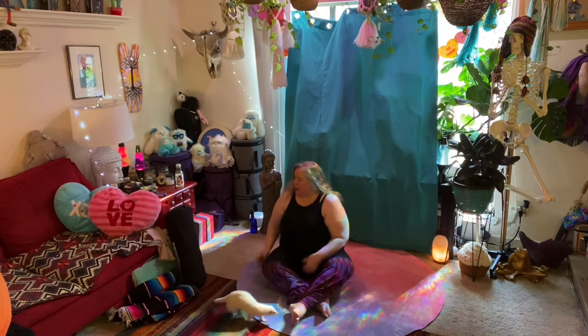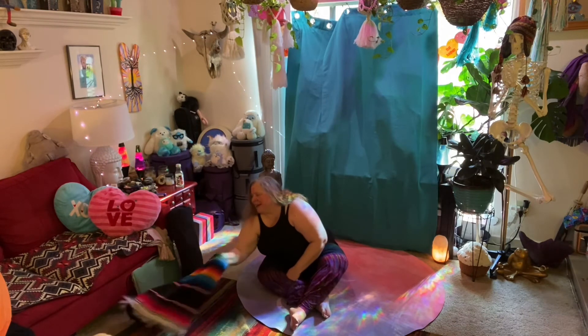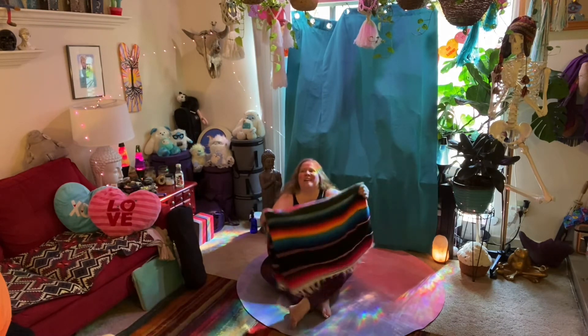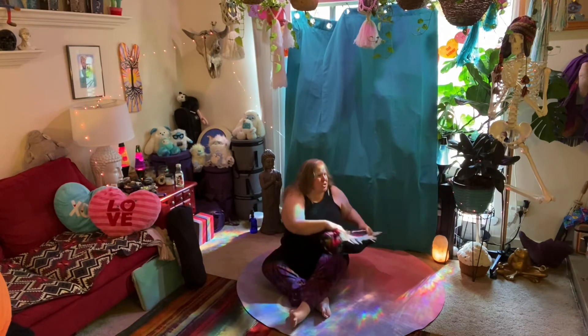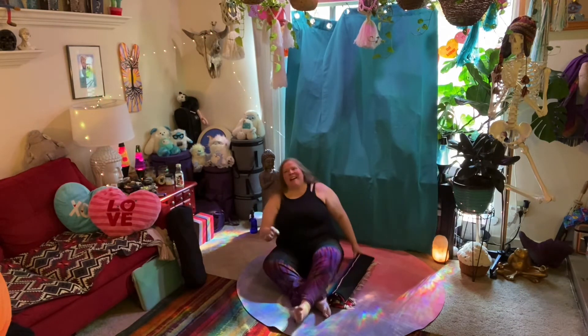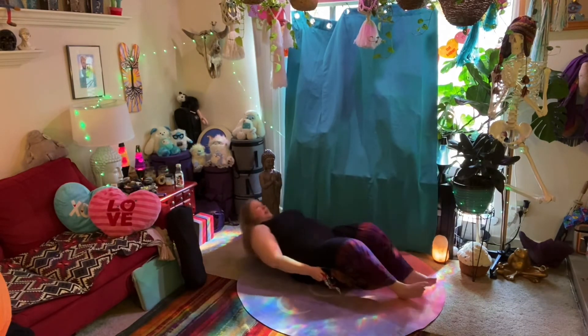Fair warning: your practice and my practice might get invaded by tiny furry creatures or little kids, so we'll just roll with the punches. All right, so I'm going to lie down.